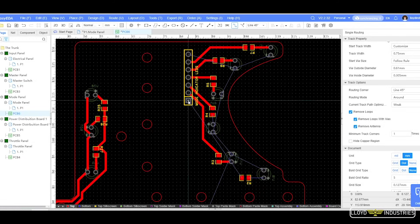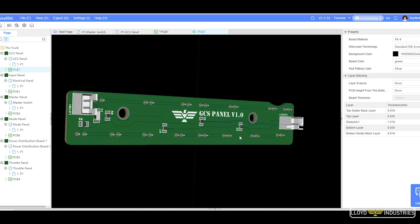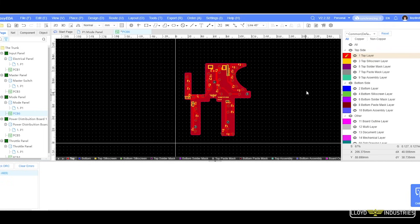Once everything is routed, you add the finishing touches like your logos or text, you view the 3D model in awe for two hours, then you hit that generate Gerber button or just order the PCBs right away.